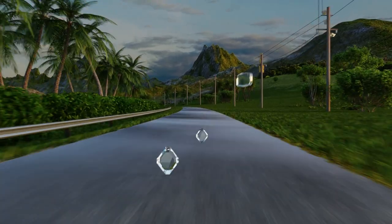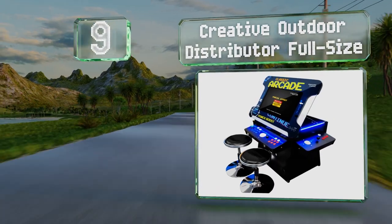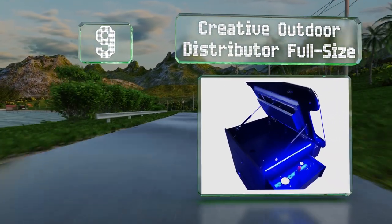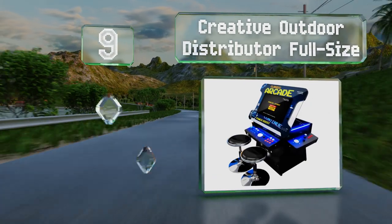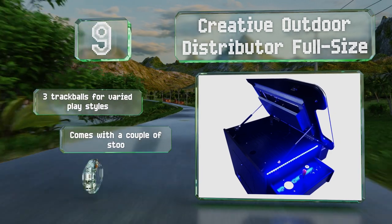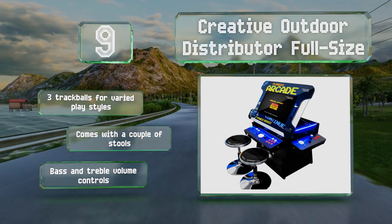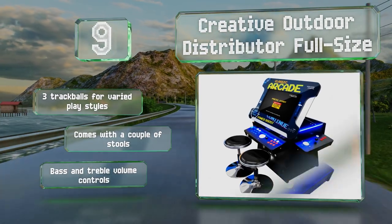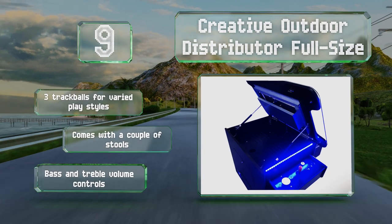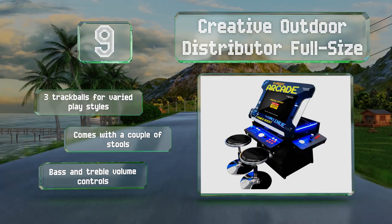Starting off our list at number nine, the Creative Outdoor Distributor Full Size comes in a 32-inch version that supports 3,500 games, as well as a 26-inch model programmable for either 3,500 or 1,162 games. Its top tilts up on one side so you don't have to lean forward to see the screen. It comes with three track balls for varied play styles and a couple of stools, along with bass and treble volume controls.